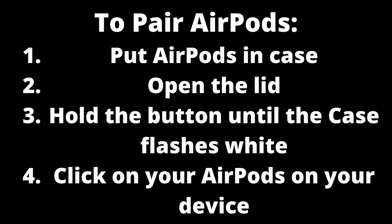When pairing AirPods for the first time, you must put them in the case, open the lid, then hold the power button to put the AirPods in pairing mode. You should then see your AirPods on your iPhone's list of available devices, and you can click on the AirPods to pair with them.